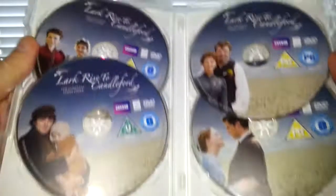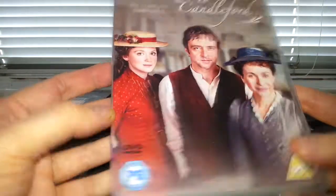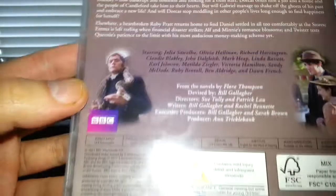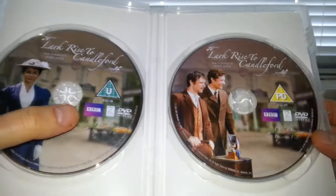Last but not least, series four — only two discs on this one. The side and back tells you a little bit about it. Interestingly, one series is only U rated and that one's PG, which is a bit strange.